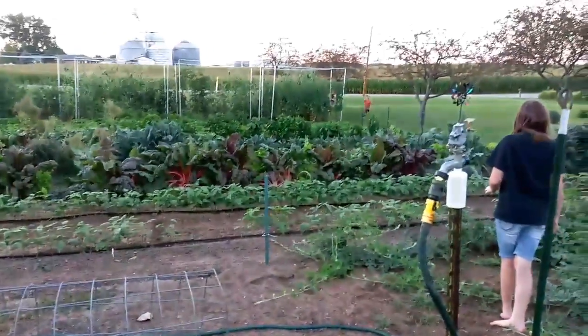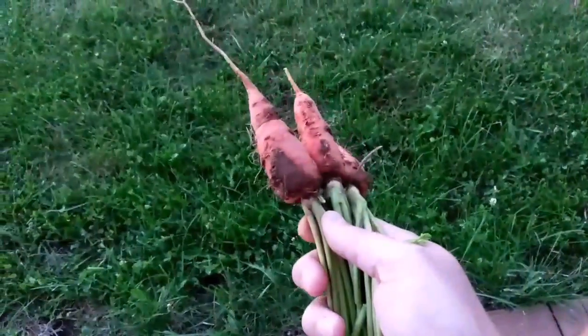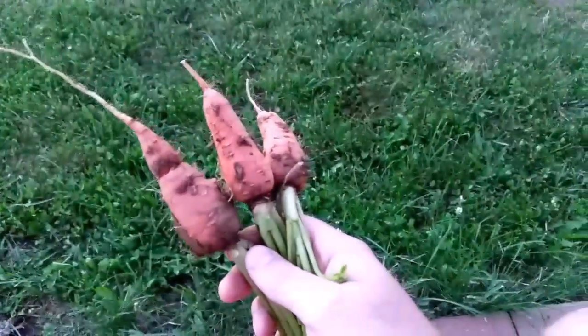We're going to get to watering the rest of the garden. We're about done watering — a few more drip lines to run. While we're out there, we thought we'd check our carrots. This is what we've got so far — I just kind of pulled a few test carrots. These are Danvers half-long carrots.